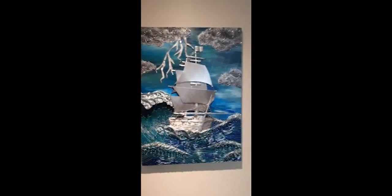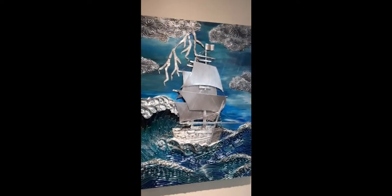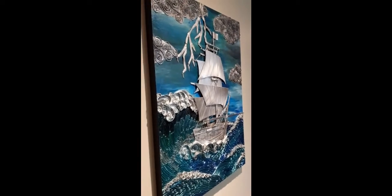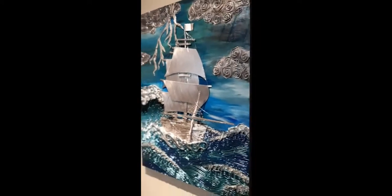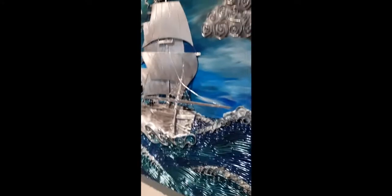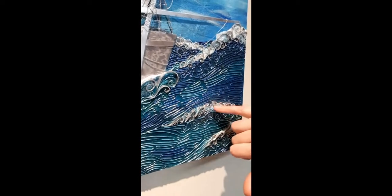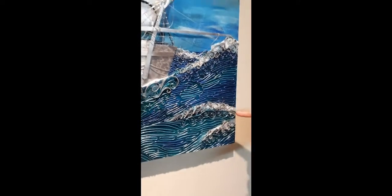Another piece that I recently finished — this one actually took six months — is called When Sea Billows Roll. It took a lot of time and a lot of work to put all these pieces together. This one has a lot more intricate work with wire that zigzags back and forth and has these curls to give the impression of waves.